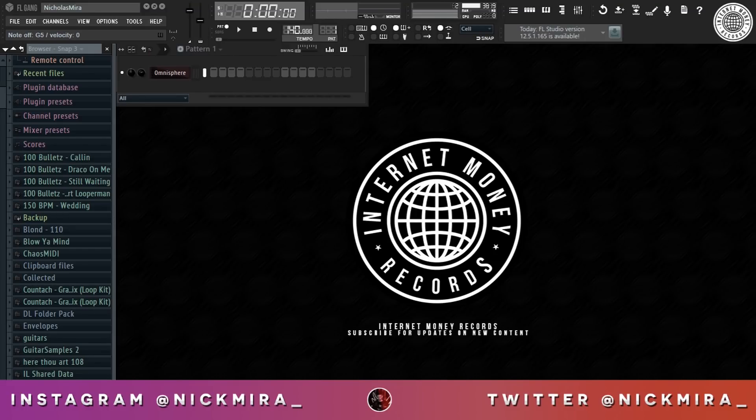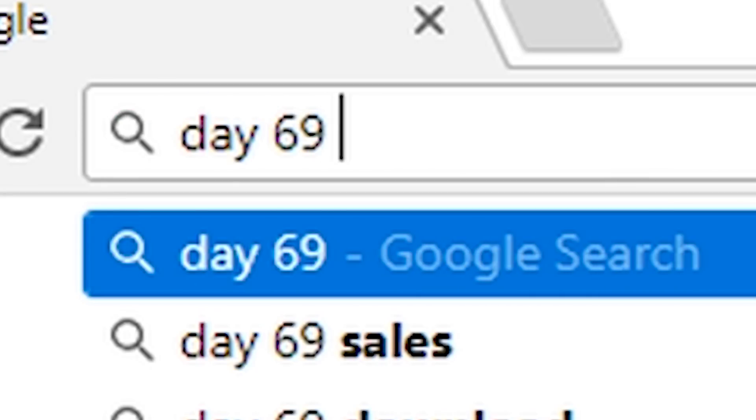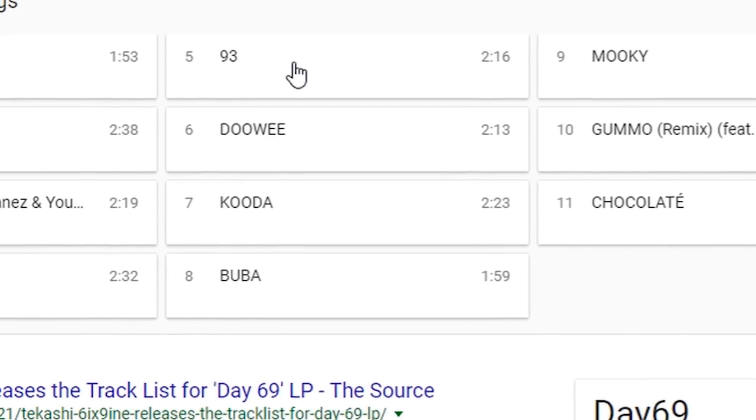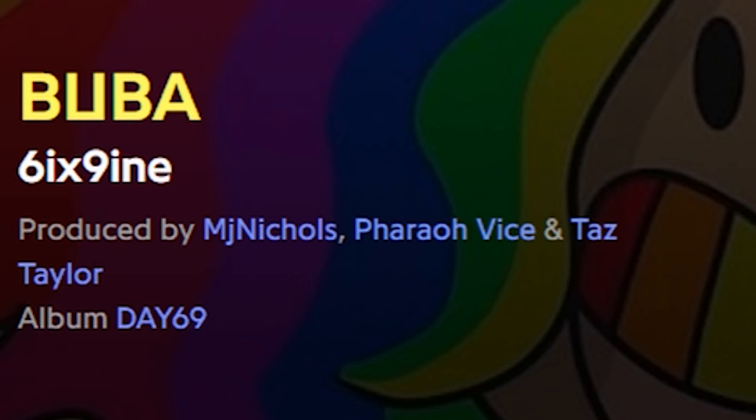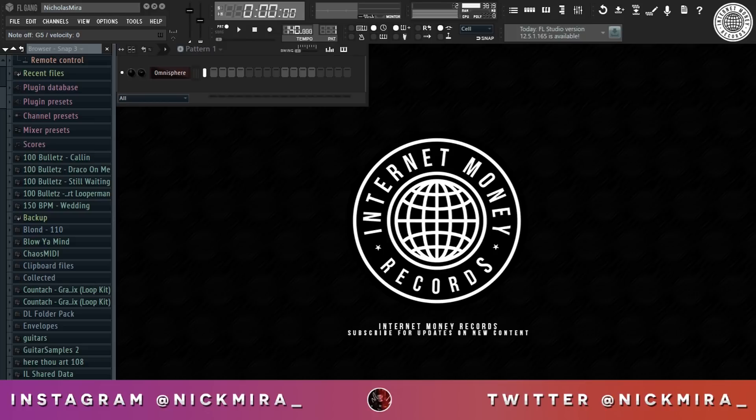Yo, what is good with y'all? This is Nick Mera from Internet Money, and today I'm going to be cooking up a 6ix9ine — Tekashi 6ix9ine type beat for y'all. Shout out to Farrah Weiss, MJ Nichols, Taz Taylor — got track 8 on there, I believe it's track 8, Bubba, that track is crazy, go bump that for Internet Money's sake. And yeah, with that being said, let's just get straight to this cook up.